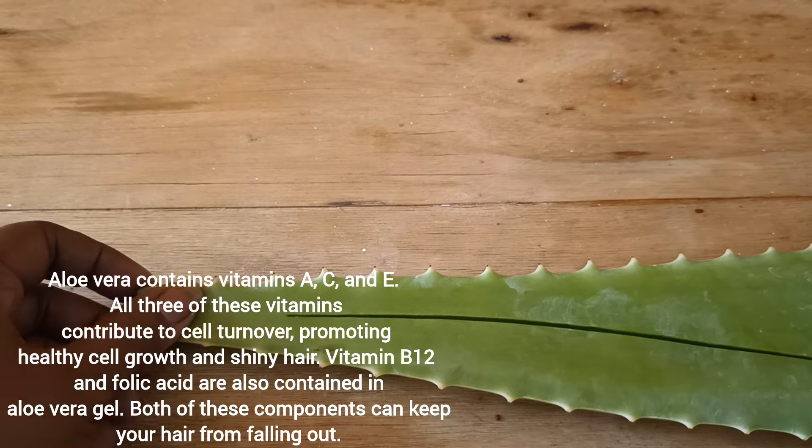I am making oil using a fun method — I am just slitting it open. Aloe vera contains vitamins A, C, and E. It also has folic acid which helps to keep the scalp cool and helps to grow the hair long and thick.